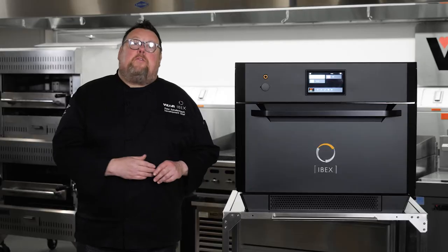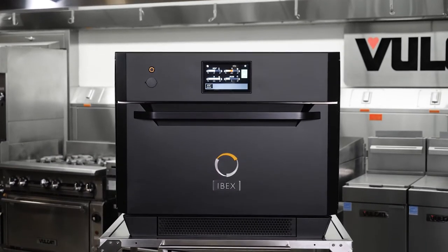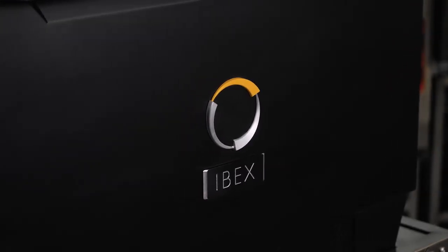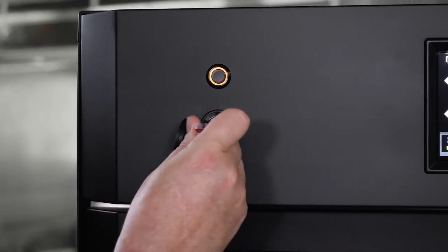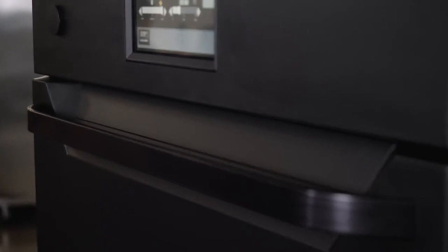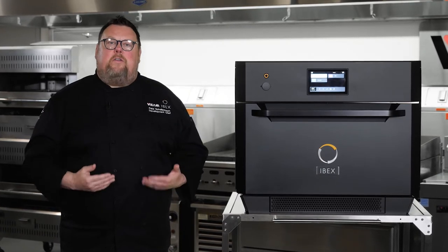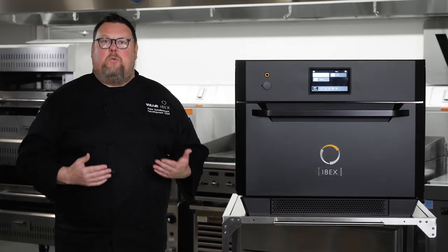So before I get started cooking, I want to take you through some of the feature set of the IBEX. It's a beautiful piece of hardware — an all-stainless steel exterior coated with FDA-approved powder coating. It has a very large, easy-to-read touchscreen that can hold 600 different recipes, and a cool-to-the-touch handle. You'll also notice that it's ventless — it easily passed the rigorous UL-710B test, certified ventless including cooking fatty proteins, which is a very unusual feature.